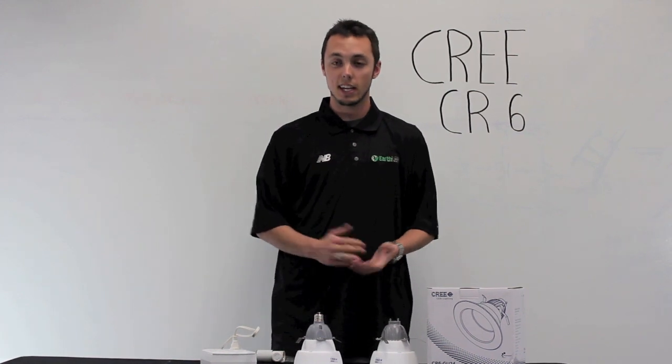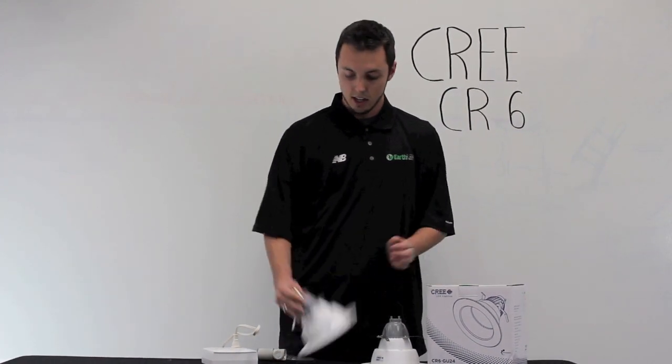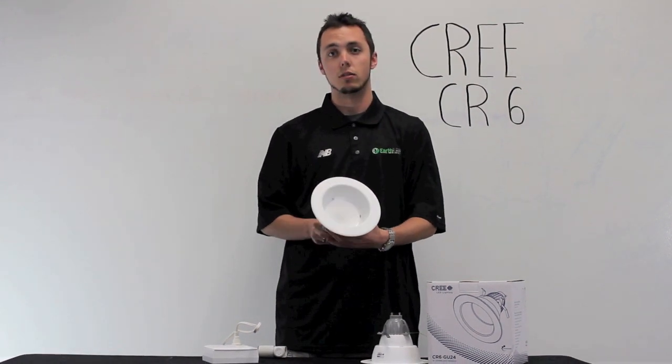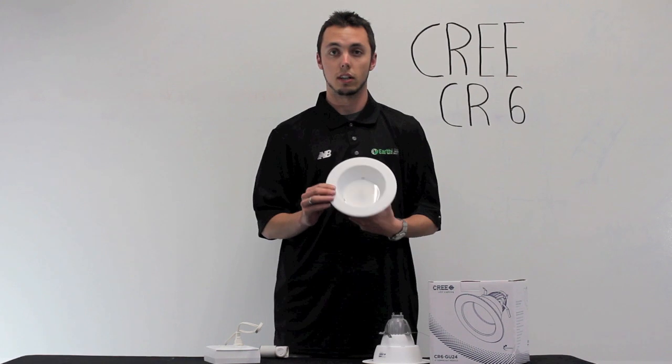Hi, I'm Alex with EarthLED, and today I'm going to be showing you the Cree CR6. So as you can see, the CR6 is a 6-inch recessed can lighting that would go in ceiling fixtures.